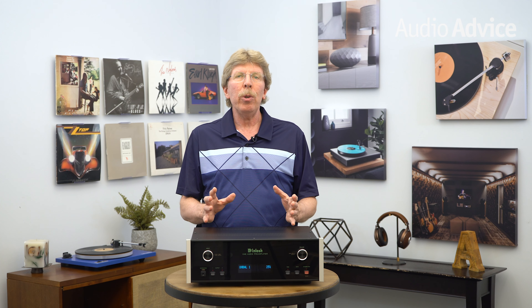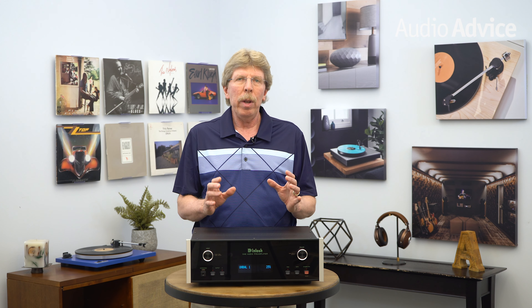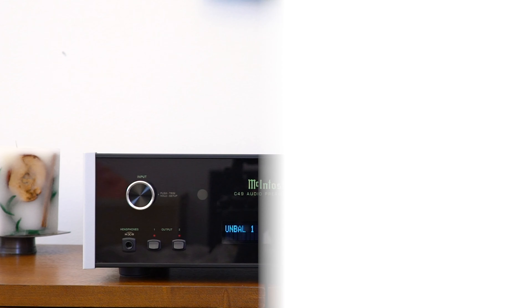With its modular digital section and plethora of analog inputs, along with moving coil and moving magnet phono, we see the C49 as being in your system for decades. When you look at all you get for $5,000 compared to the competition out there, it seems like a great value to us. Plus, it's just beautiful to look at and fun to operate.